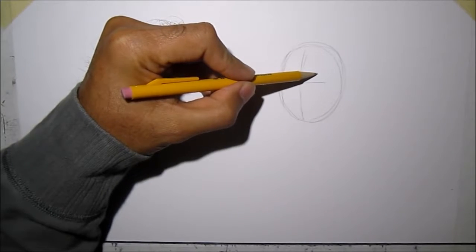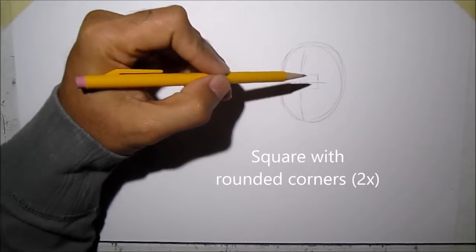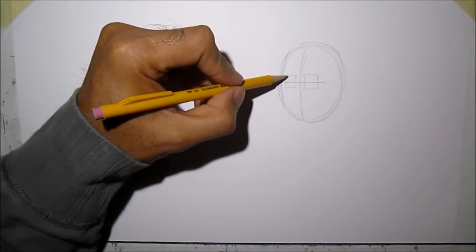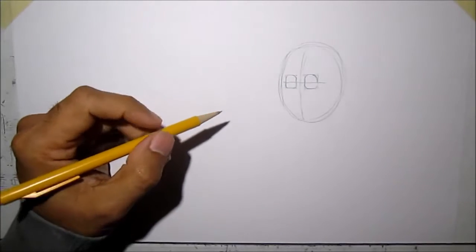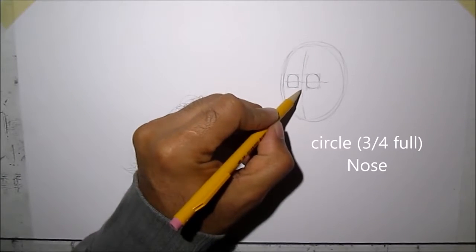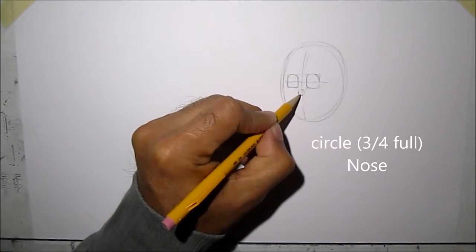The eye shape is like a square but it's rounded on the edge, so we can draw a square then we'll round it off. For his nose, it's almost like a full circle but not quite — it's about three-quarters — leave an opening there.